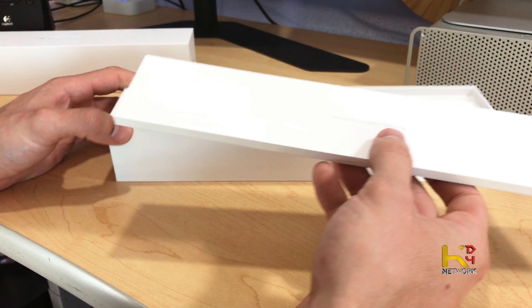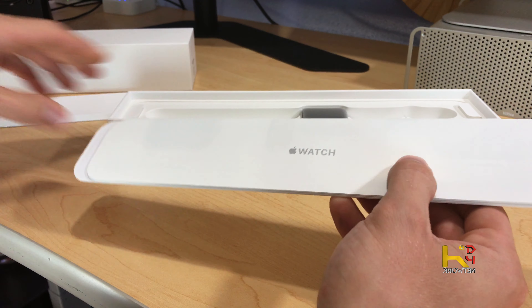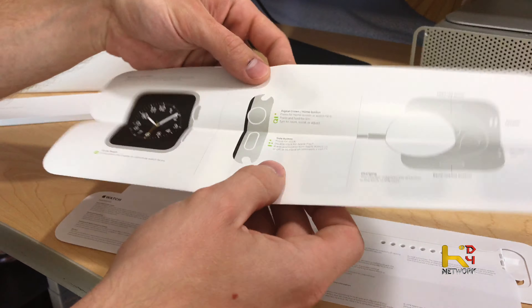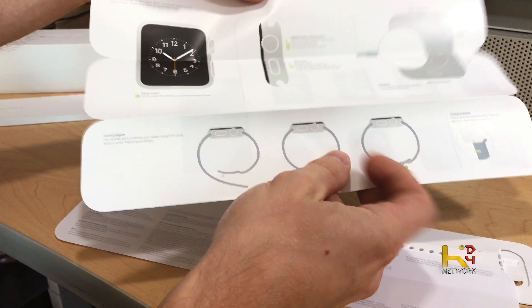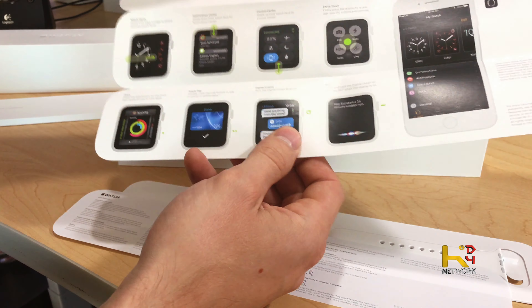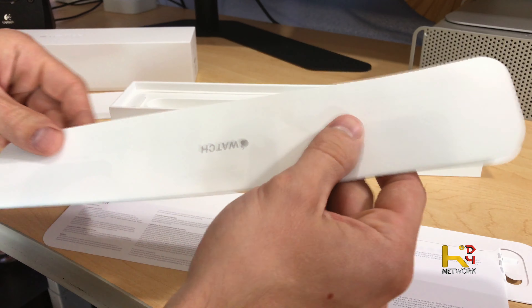Designed by Apple — it's just the same packaging. We got our instructions, our bands too. Simple instructions on how to size it, all that good stuff. And user agreements.